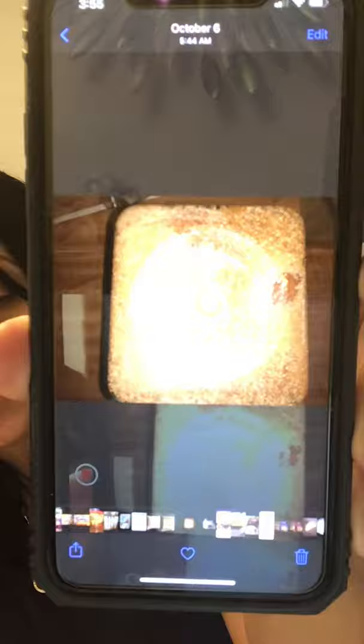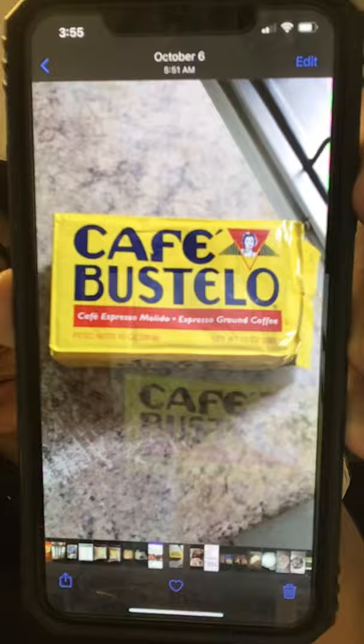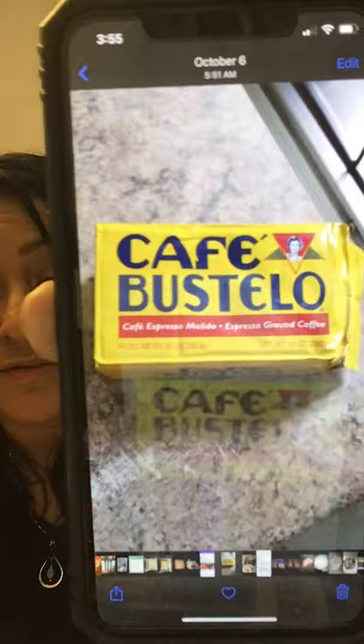Another thing you cannot preserve is brown sugar, because brown sugar tends to be wet. Over time it gets wet and hard and you cannot bring it back. Now, if you buy coffee that comes compressed like a brick block, you can preserve that one — leave it in the same package. If it comes in a loose folded package, take it out and put it in another bag.